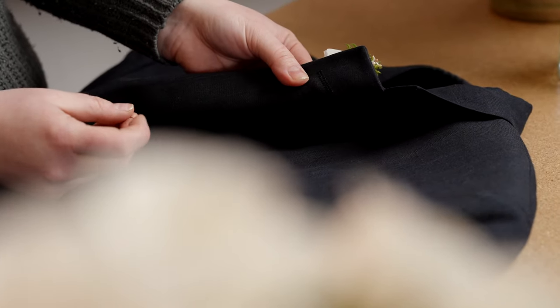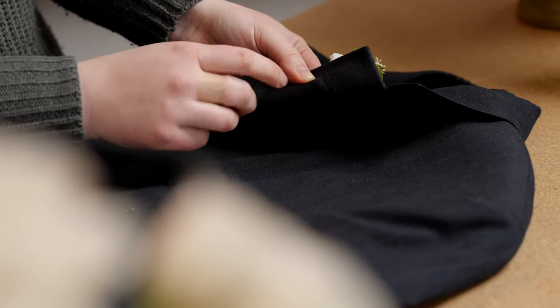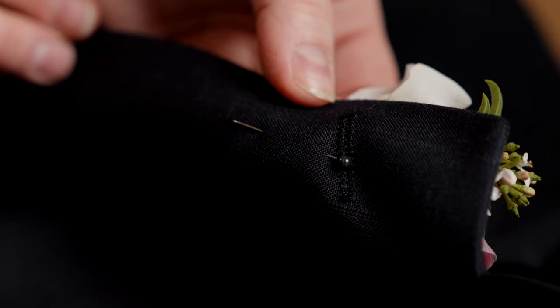Now let's talk about troubleshooting. The first problem that can sometimes occur is your lapel is bunchy. What's happening there is you're picking up too much fabric with your pin. Back the pin up and exit. Aim for about a quarter to an eighth of an inch — just like that. You don't need a lot to pick up the stems. Make sure the fabric is laying flat and that should solve any bunching.